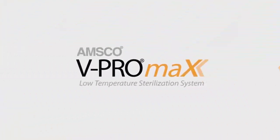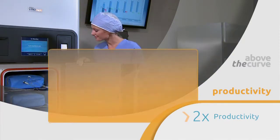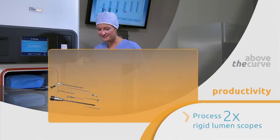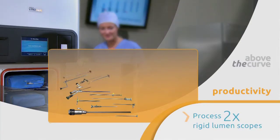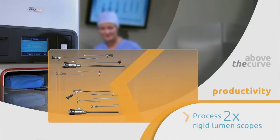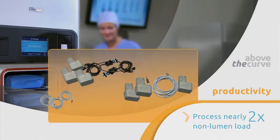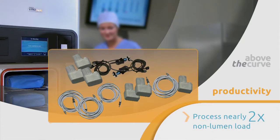The V-Pro Max productivity advantage puts you above the curve by allowing you to process more devices in less time. With the lumen cycle, you can process up to 20 stainless steel lumen devices in 55 minutes. With the non-lumen cycle, you can process cameras, batteries, and light cords in 28 minutes.